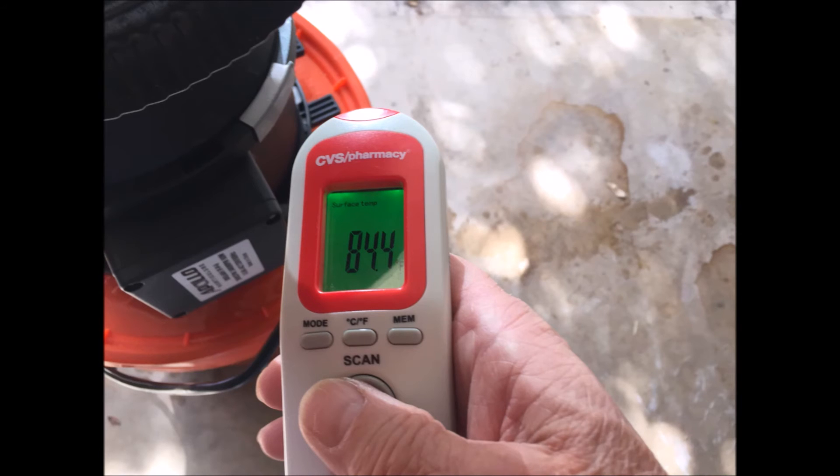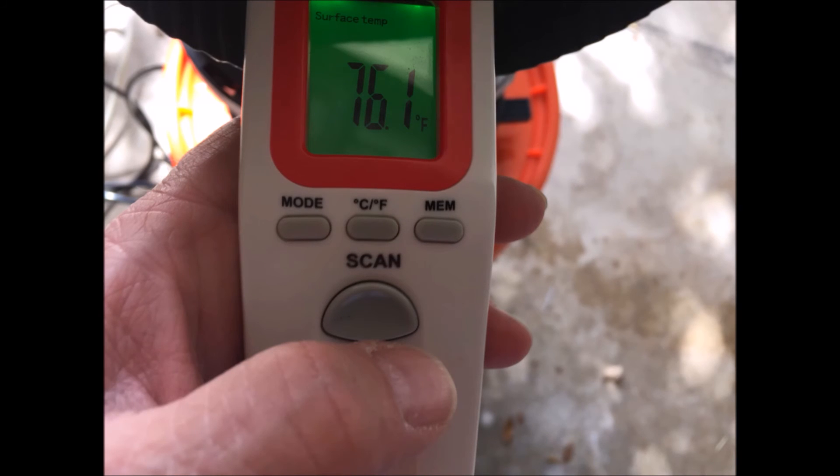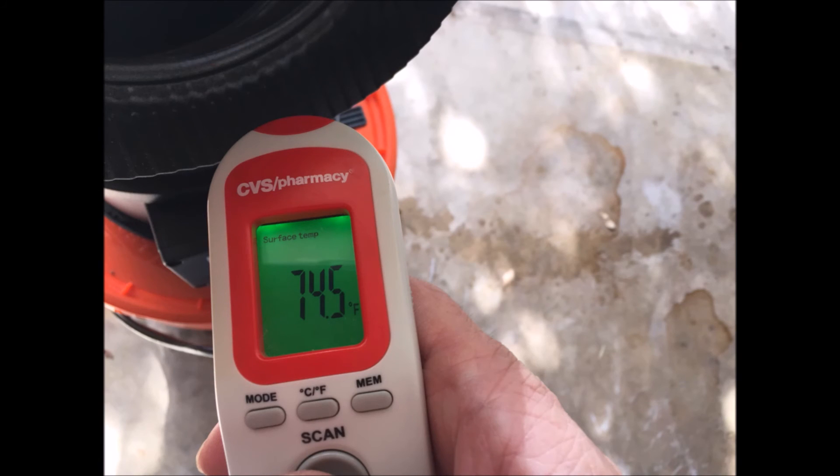Right now the air at the exhaust is 84.4°F before the fan is turned on. I turned on the fan and things started to cool down — got it down to 79.9°F. Little by little the temperature decreased down to 76.1°F. After another minute or so we were down to 75.0°F, but I was never able to get below 74.5°F.